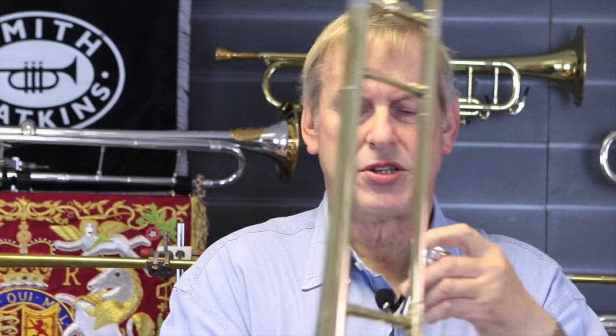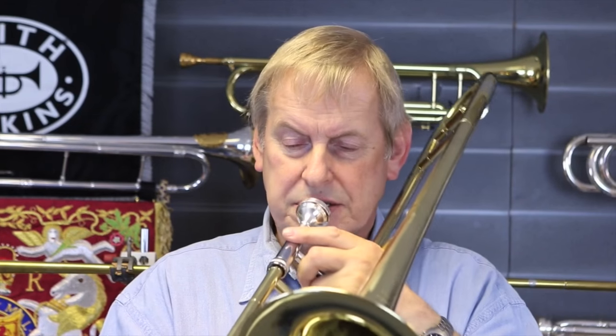Moving on from that, by changing a mouthpiece — this is a regular mouthpiece for a tenor trombone. Like this instrument, it's a regular student instrument. There's no magic here about it, just a regular instrument.